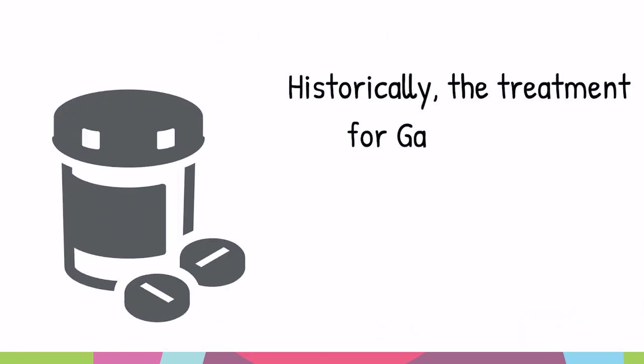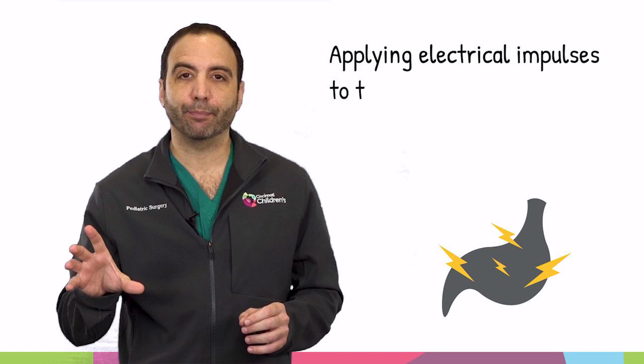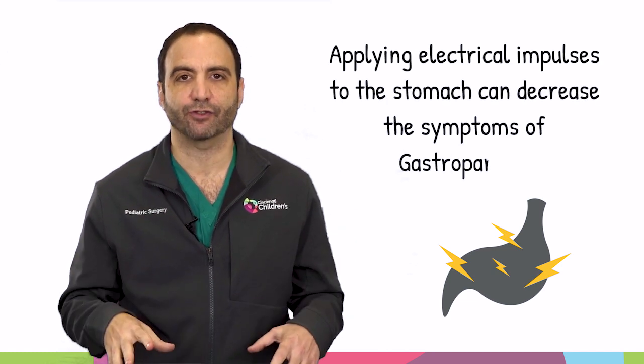Historically, all we have had for this is medical therapy, and oftentimes it doesn't work. Recently, we've discovered that applying electrical impulses to the stomach actually helps reduce the symptoms of gastroparesis.